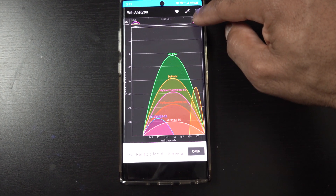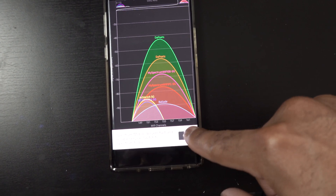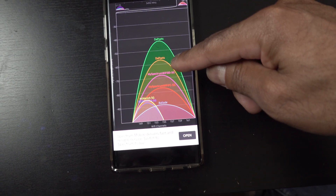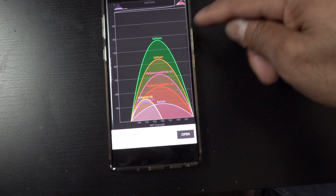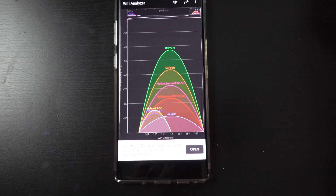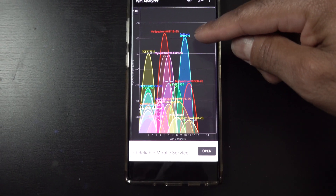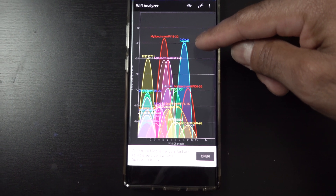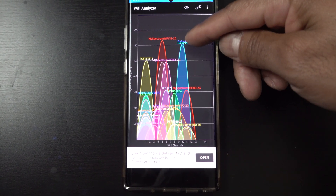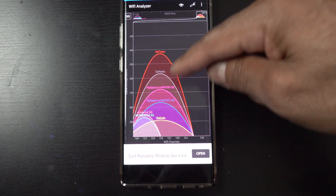So we're going to focus on 5 gigahertz right now. You're going to see all these bands changing. There are different channels — 149, 151, all the way through 161. My Wi-Fi, the Poets, is the predominant one here. I'm on an AI mesh network, so you'll see two signals because I have two routers broadcasting the same signal. I'm the strongest signal here since I'm inside right next to my routers. Let's take a look at the 2.4 gigahertz. I'm also broadcasting that — I have a couple of devices that aren't on 5 gigahertz, so I still use 2.4. That's a very strong signal there as well, so I'm perfectly fine when inside.